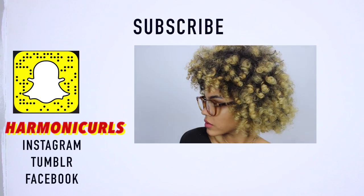I had a lot of fun making this, so if you guys recreate this make sure to tag me at Harmonic Curls or hashtag Harmonic Curls because I would love to see what yours turned out to be. That is it for today's video, I hope you guys enjoyed and I will see you guys in my next video.